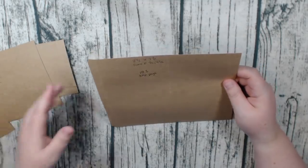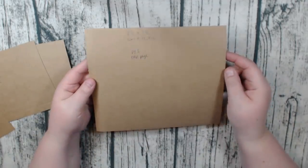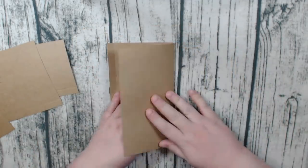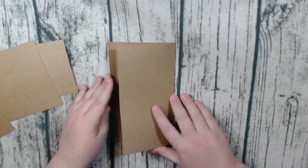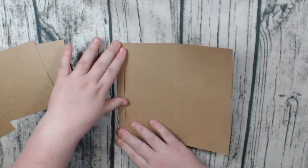You're going to score on the eight and a half inch side at half an inch, and then at four and a half inches. Then you're just going to fold on those score lines. I'm going to turn this over and fold, and then fold again. This will give you your base page.